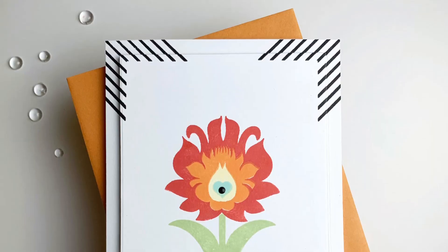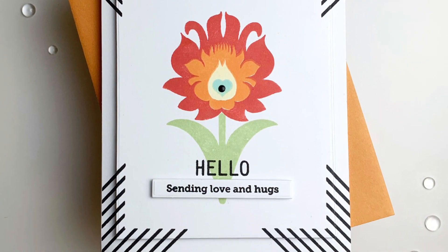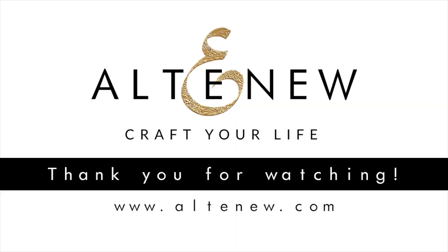To find out more about Dot Art Stamp Set and other available products, please visit us at Altenew.com.